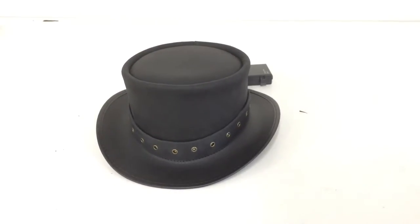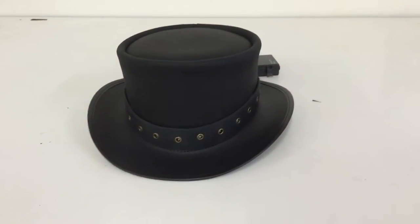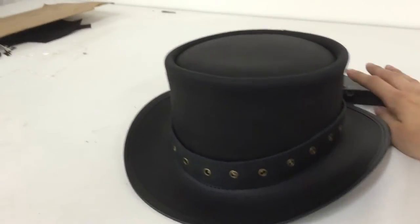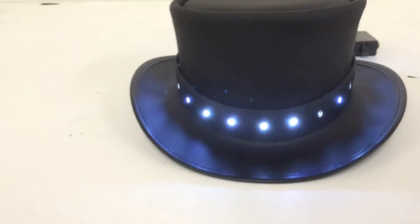Hello everyone, this is Nikki from Steampunk Hatter and I wanted to show you one of our new designs. So it first looks like it's just a normal band, but if you flip the switch, you get a whole bunch of LED lights around there.